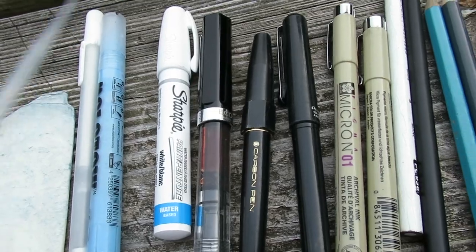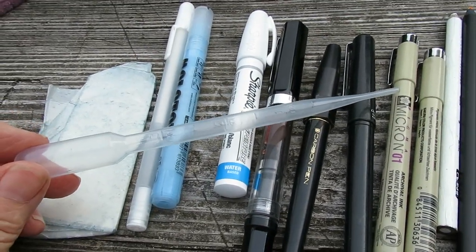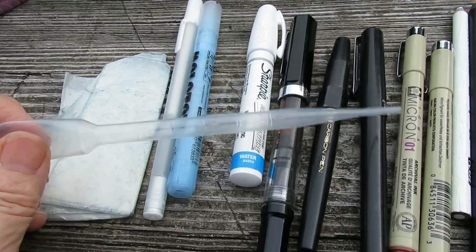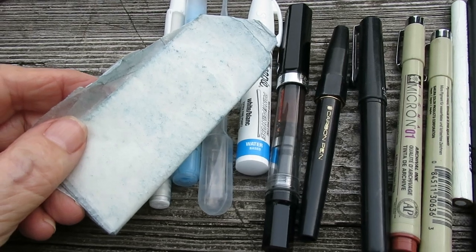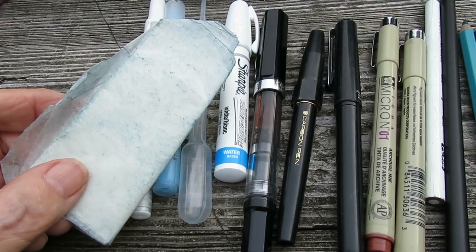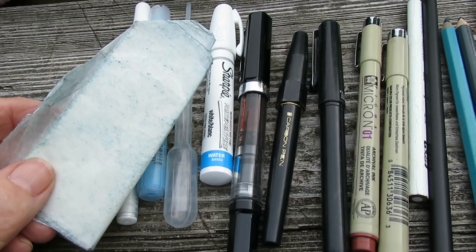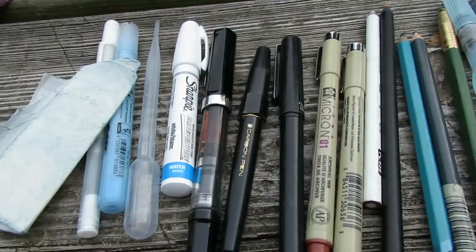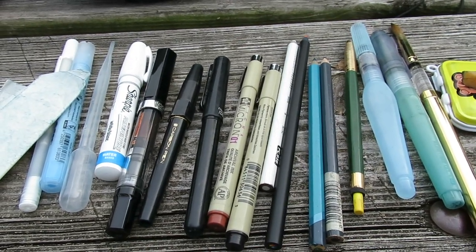A white jelly roll, and then if I want to dampen my paints I have a little doodad here. You can actually use wax paper to draw through and create some fine white lines sometimes — sometimes it works, sometimes it doesn't. Anyway, that all fits in that little bag and I use most of it.